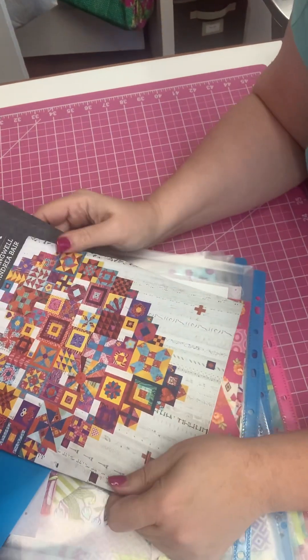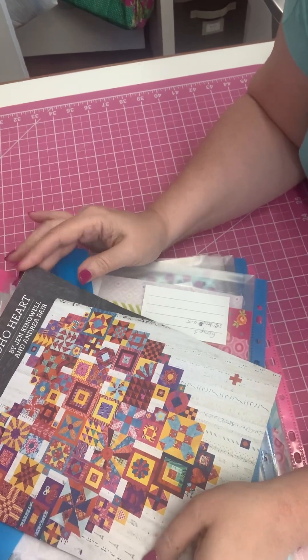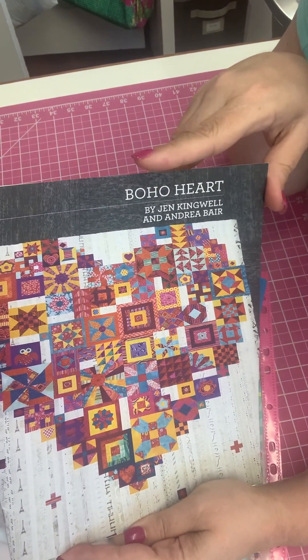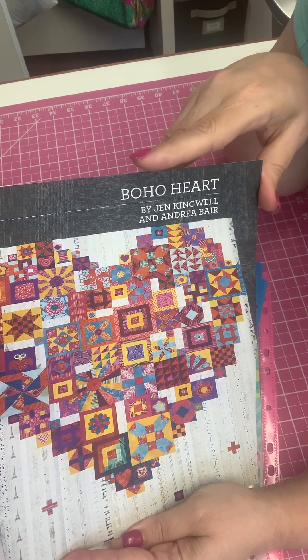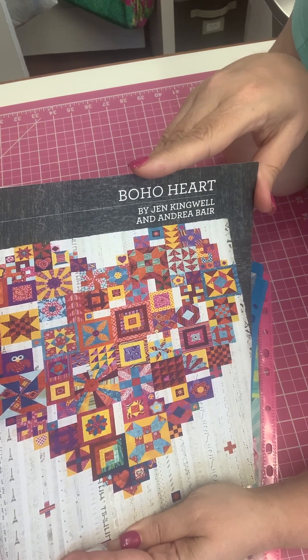Hey everyone, this is Sandy with Sewing with Sandy and ltdquilting.com. I'd like to talk a little bit about this Boho Heart sew along that we've been working on on my Facebook Sewing with Sandy page. We are getting to the point where we've got a lot of the blocks done and we can start thinking about putting this quilt together.